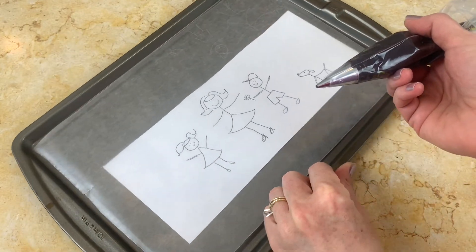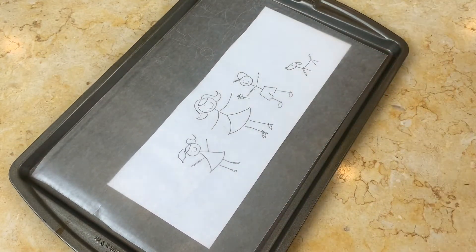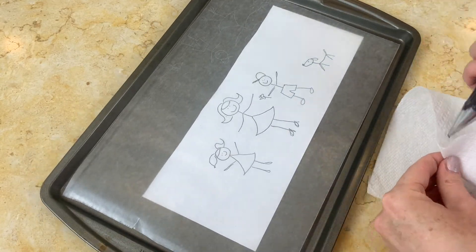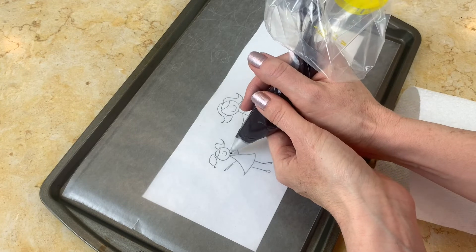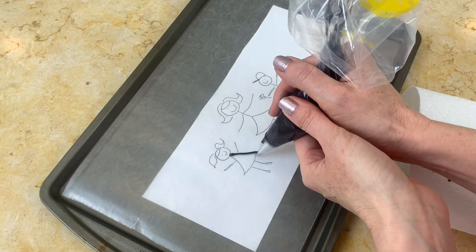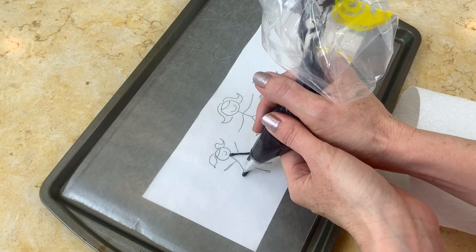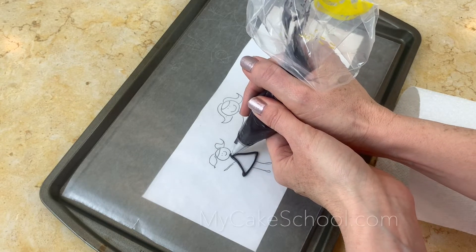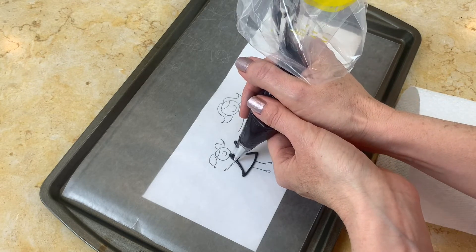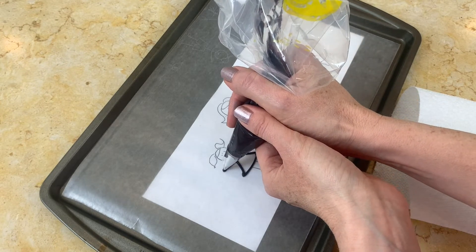I've placed the template beneath a sheet of wax paper, and I'm about to outline all of our stick figures using melted black candy coating, which I'm applying with a small round piping tip — a tip number two, or two or three is fine. I'm just carefully tracing our little outlines.